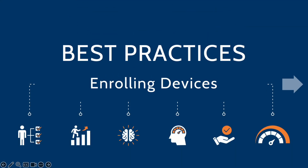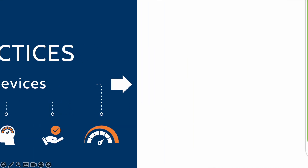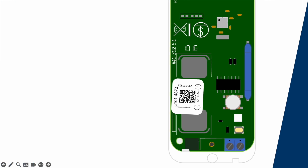Best practices for enrolling devices: there are a few ways to enroll a PowerG device depending on the device you wish to enroll — devices with an ID button and devices without. To enroll with an ID button, press and hold until the LED starts to flash amber. To enroll a device without an ID button, simply power those devices up by inserting the provided batteries.